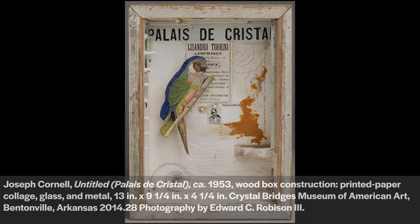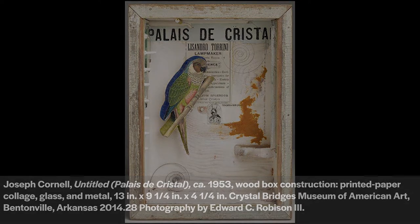You can pause this video or scroll back to any step if you need to. Cornell is renowned for his poetic boxed assemblages, created from everyday objects and photos. Though Cornell spent much of his life in a small home in Queens that he shared with his mother and brother, his imagination traveled widely through his work, which explored themes of history, science, and the women that inspired him. Cornell's shadow box, Untitled Palais de Crystal from 1953, is part of the Crystal Bridges Permanent Collection. See the link below for more information.